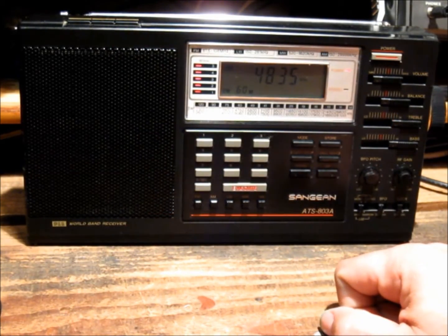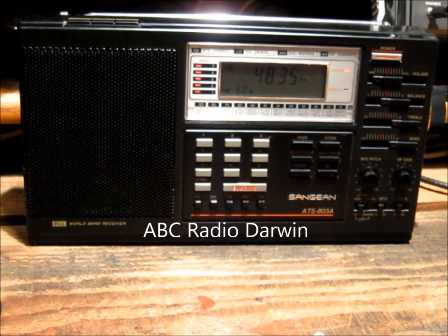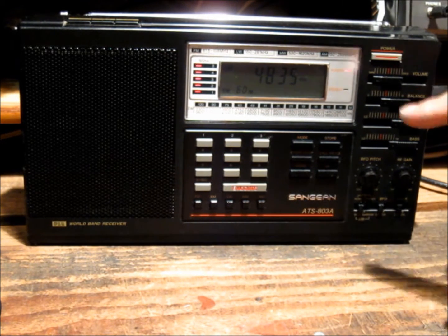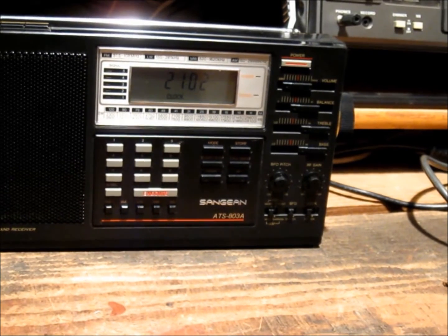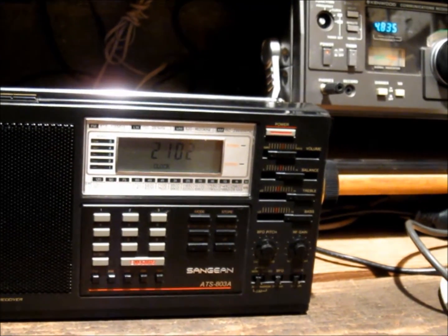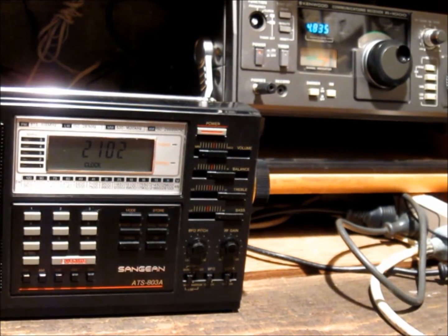This is a station from up in the Northern Territory near Darwin, being received virtually full scale. I'm receiving it off a tilted terminated folded dipole that I've got strung up in the backyard. I've got it on a splitter, and it's also connected to my R1000.